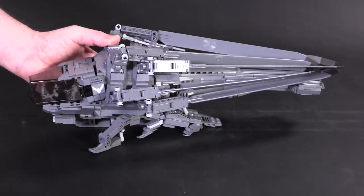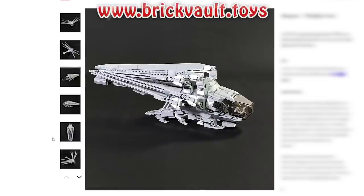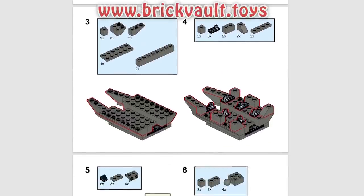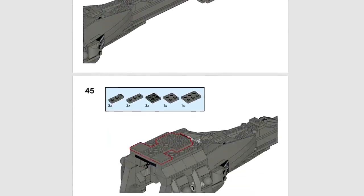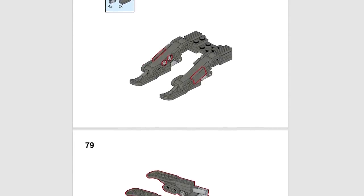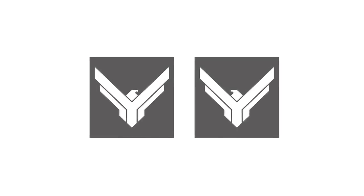Before I get any further into the finer points of this creation, if you wanted to build the Ornithopter for yourself, the instructions can be found at our web store, brickvault.toys. Included with each purchase is the PDF step-by-step building guide and a digital parts list for quickly uploading and ordering all the pieces you'll need. All of our models are built in real life and tested for strength. The instructions are tested so they are easy to follow along, and if you wanted to print some stickers for extra detailing, we've also included some pre-sized PNGs for the Atreides insignia as well.